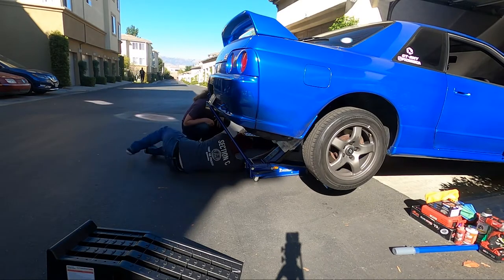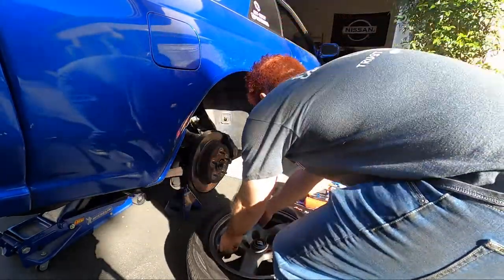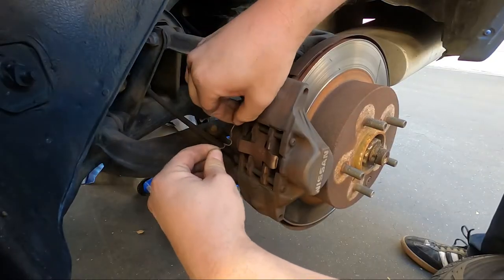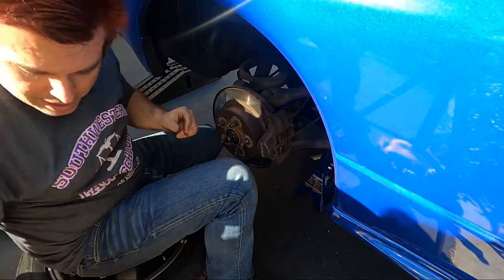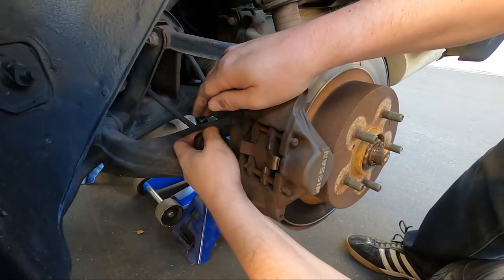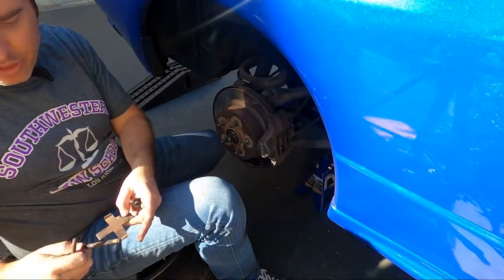Once the car is safely in the air, it's time to get the wheel off. There's a pin we've got to pull out first. Next, you're going to remove the pins holding the brake pads — I just used a stubby Phillips head to push from behind and they came out really easy. If they seem rusted or gunked in, they do have notches for a Phillips head so you might twist them to break them loose. This is your tension spring, and these are your pins that hold your pads in place.